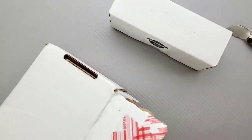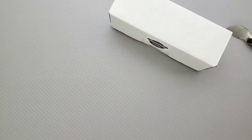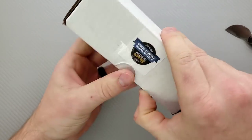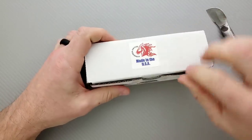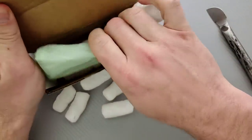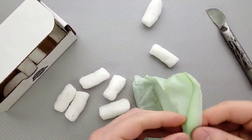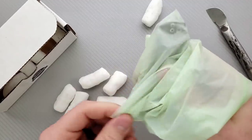Oh, what do we have here? Is this what I think it is? I think this is a Hinderer model that I have never handled or reviewed on this channel. Oh, I'm so excited — let's take a look. I think this is really cool.